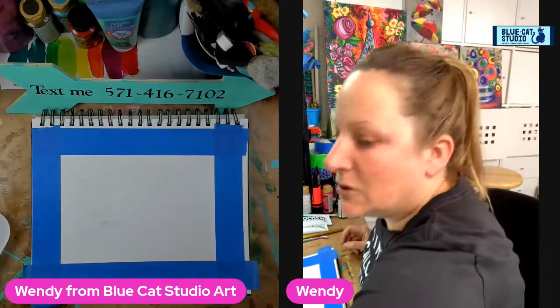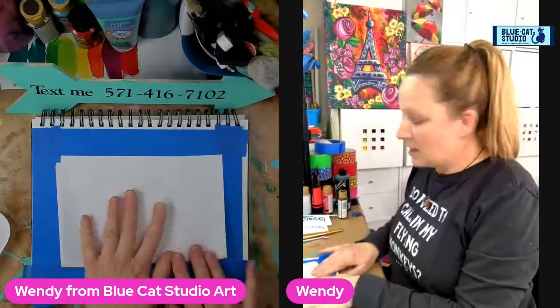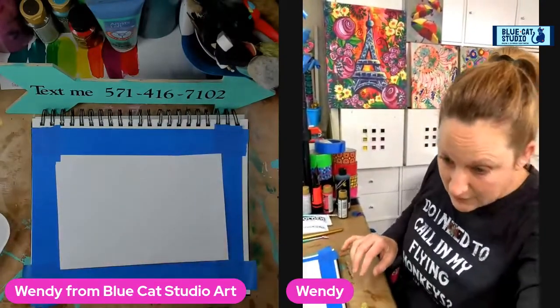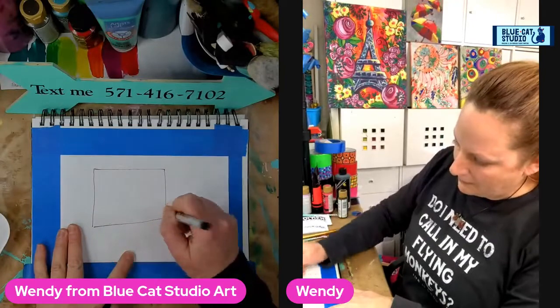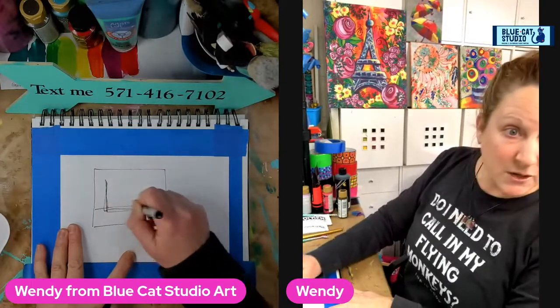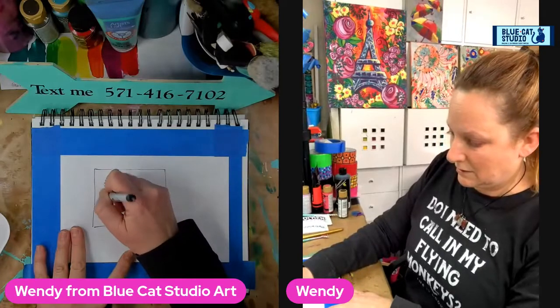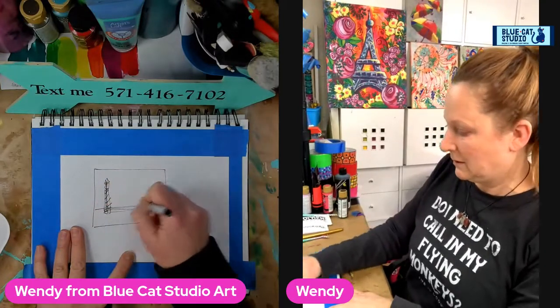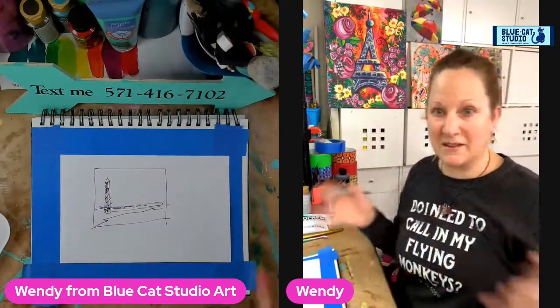So we're doing composition, and as always we talk about different techniques and different ways of showing how to create a design that's compelling. Today we're going to cover the concept of an L — that looks like, if this is our frame, we're going to create something that's sort of L-shaped. That looks to me like a lighthouse and a shoreline, and that's in fact what we're going to paint.